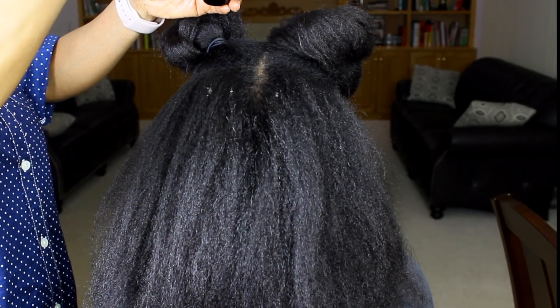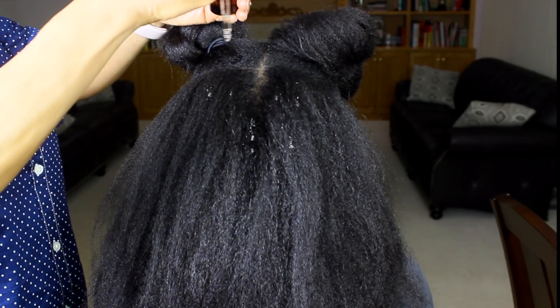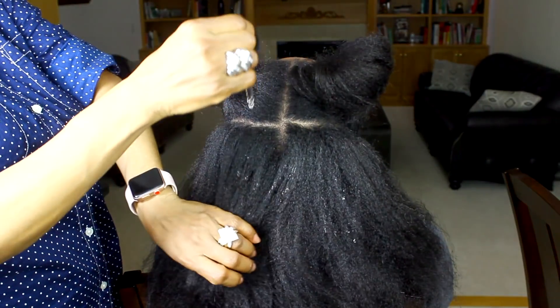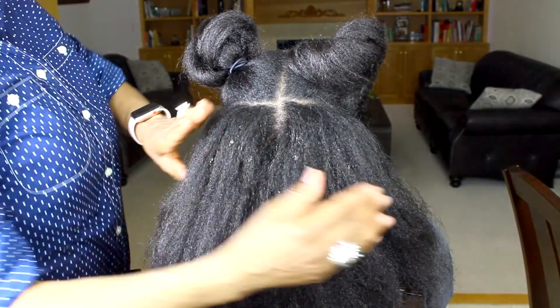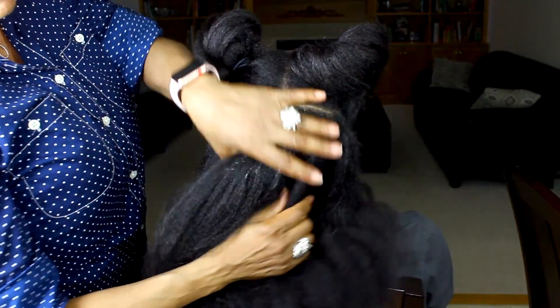My hair was already blow dried and moisturized, and now we're putting a mixture of avocado oil, aloe vera oil, and coconut oil all over my hair because it really helps to keep my hair strong and healthy before I put it into a protective style.